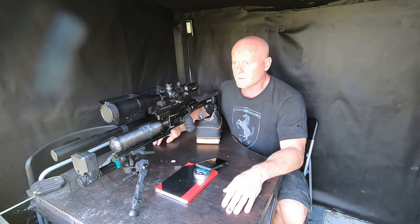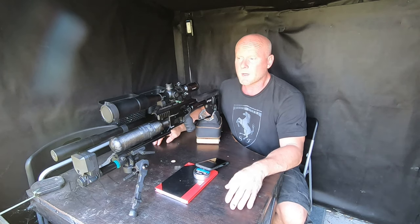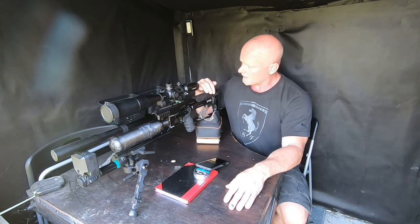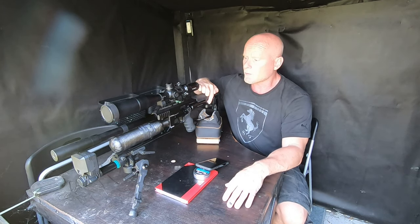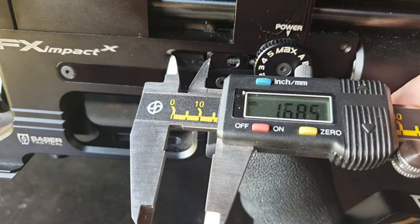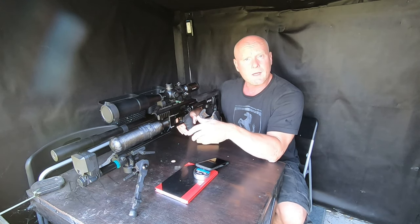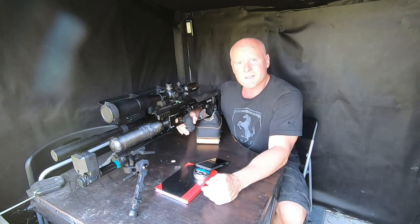Now I'm set up and ready to go. I've attached the FX Chrony to the gun and I'll be measuring the velocities using that. The settings on my gun: the regulator is at about 120 and the preload on the hammer spring is 16.85 millimeters. I'll be testing through settings one, two, three, and four, and when we're done we can see if further testing is necessary.